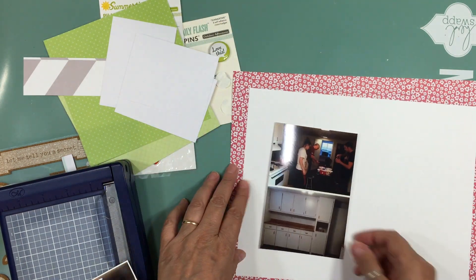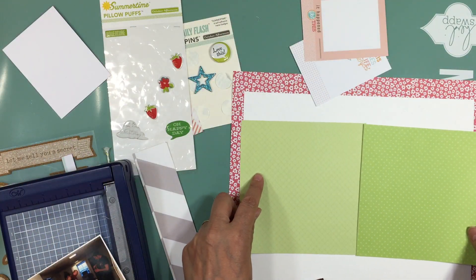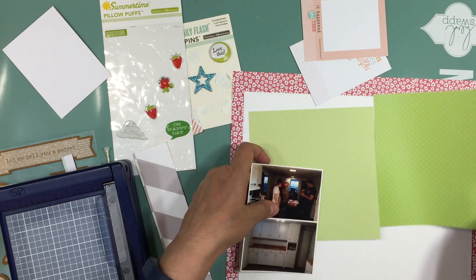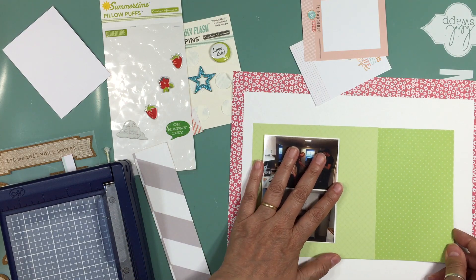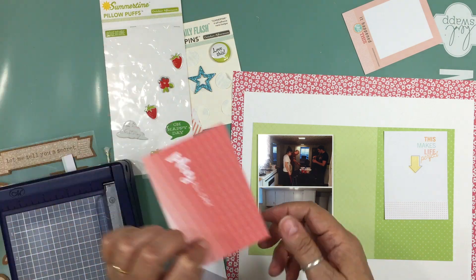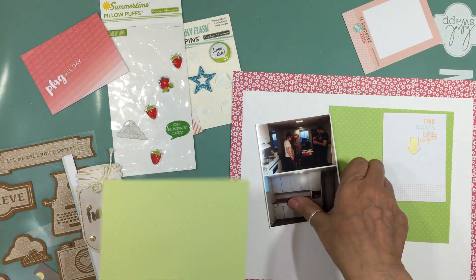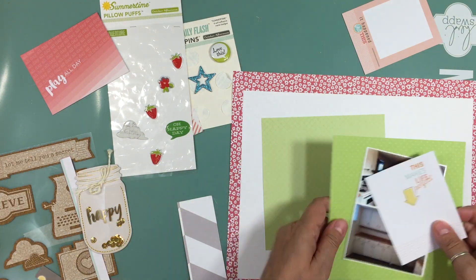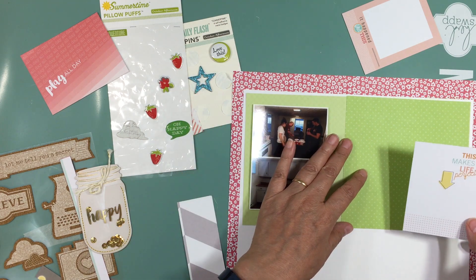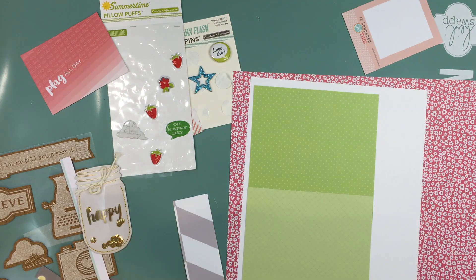I managed to get 20 layouts, so I have one more layout to share and then I'll be done with the July Hip Kit. I've started the August Hip Kit, but I won't be doing as many layouts with it because I'm a little behind. I'll be putting up one layout a week for the Hip Kit Club. My next schedule starts October 1st and I'll be sharing what's coming up very soon.